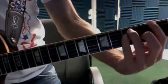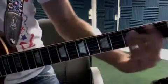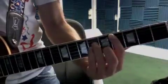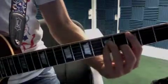Chorus: F, C sharp, G sharp, D sharp, C sharp. Then C sharp, G sharp, C.